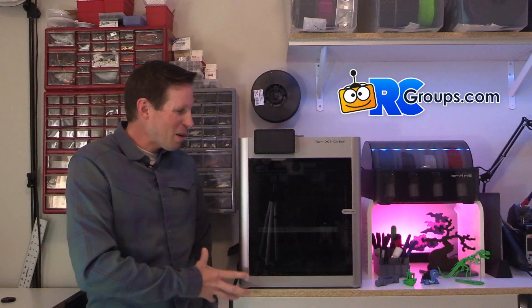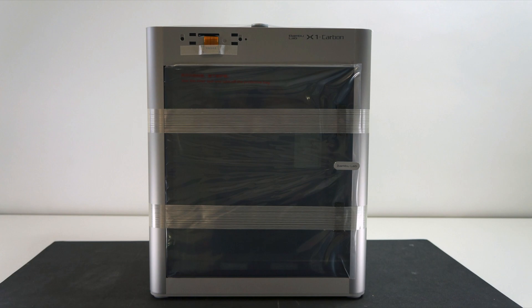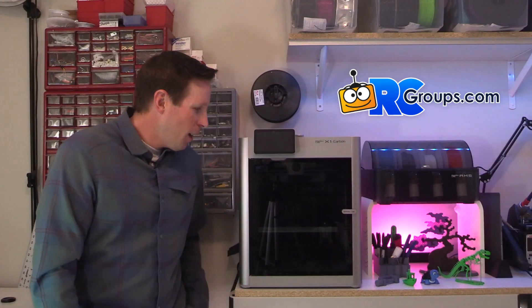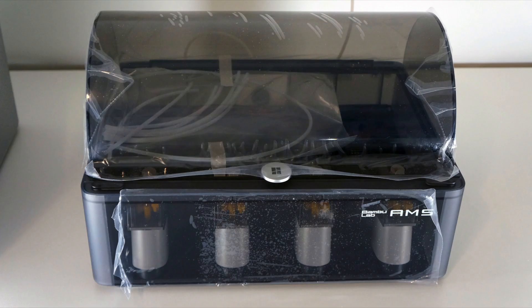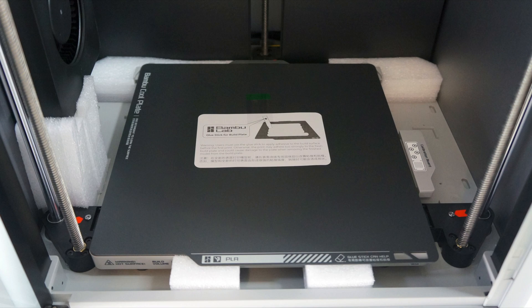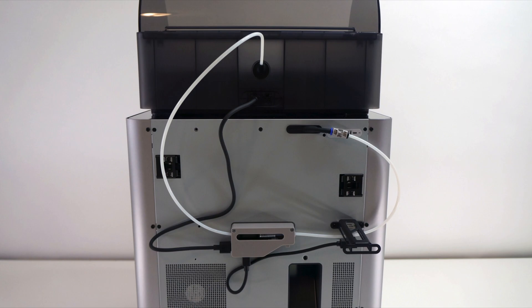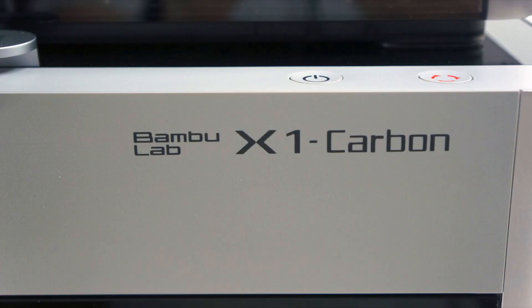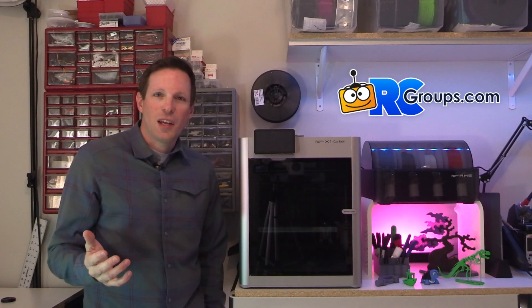This thing comes pretty much built already in the box. It's a pretty good size box and you're going to pull it out, set it on a desk, and there's not a whole lot to do to get it ready to start printing. You have to remove some screws, take all the plastic and wrapping off, take out the AMS system, and remove some more screws to unlock the bed. It's a very simple process — just follow along with the quick start guide taped right on top of the glass. It takes about 10-15 minutes and you're ready to start printing.